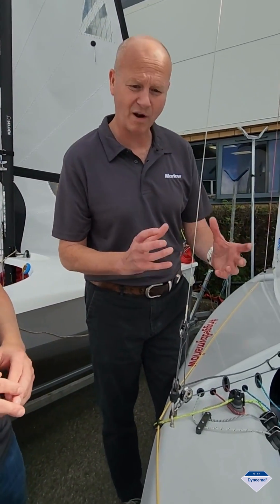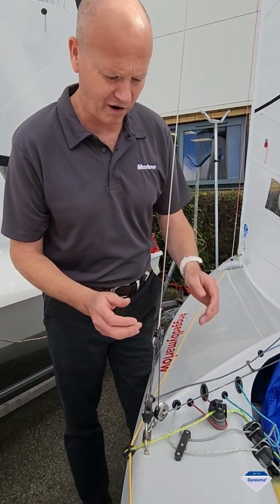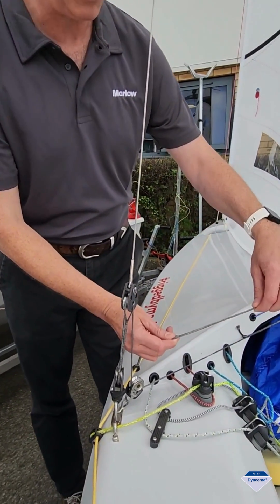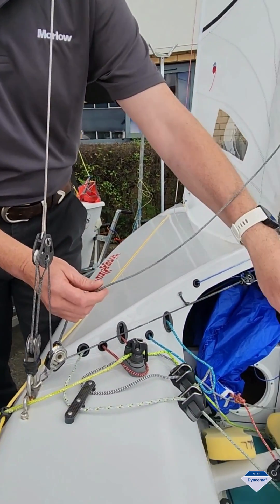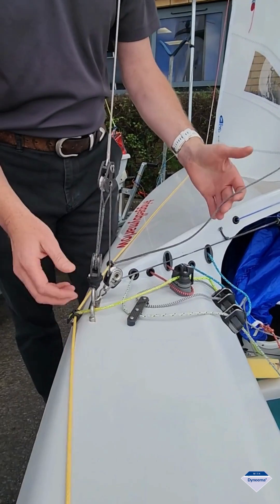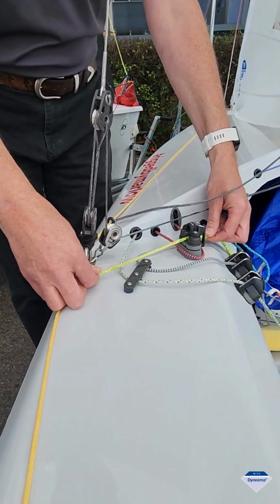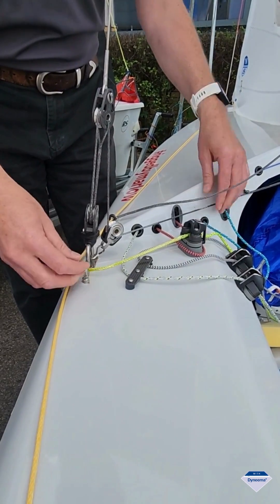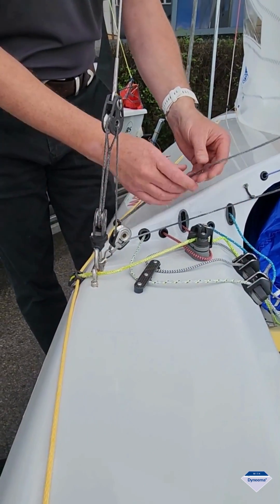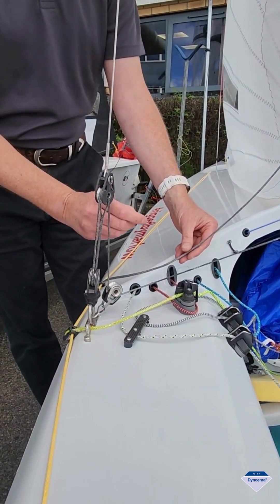Yeah sure, it's about what's right for the application. So standard SK75 you will find D12 used in the core of the sheets, and in halyards and tweakers - you can see it all really here laid out for you. So the inside of XL Racing has a SK78 core, it's a pre-stretch core.